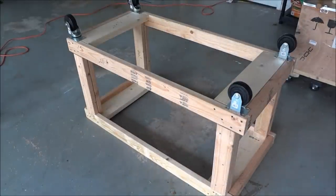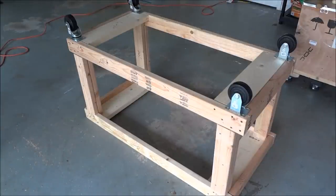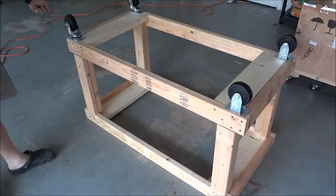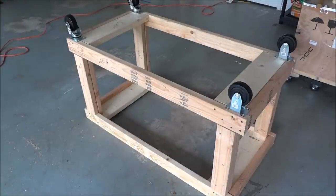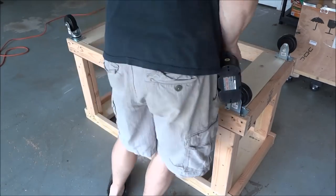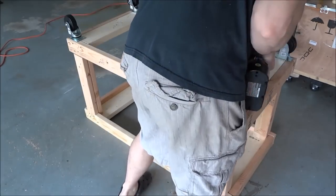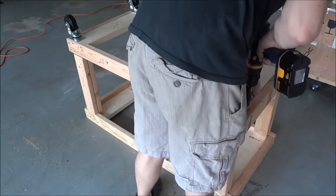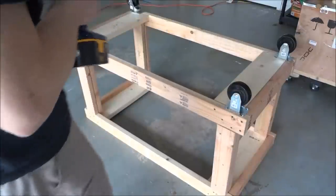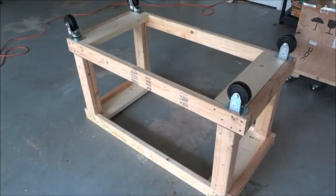We've got it all assembled, so now I just have to screw down the casters. I wanted to get some locking casters on the end but they didn't have any at the time, so I'm just going to have to deal with casters that don't lock. We've got it fully assembled — I'll finish screwing these on and then we'll be ready to put in the top.